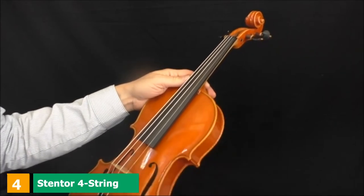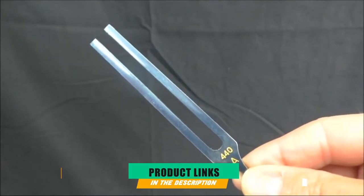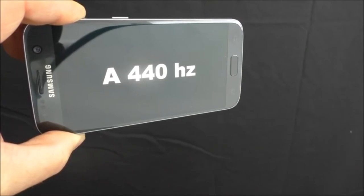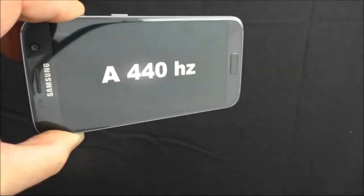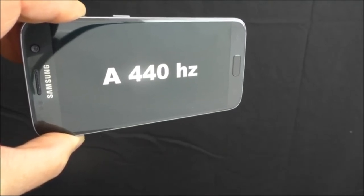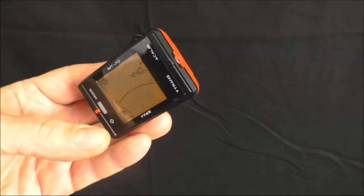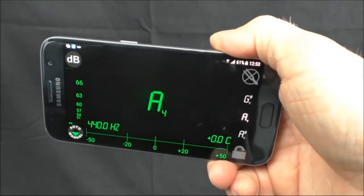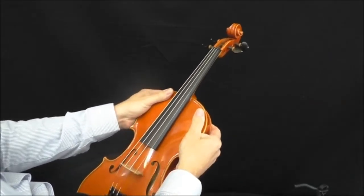Next at number 4, we have the Stentor IV String Violin. As a highly recommended beginner violin by teachers and violinists, the Stentor IV really has something to offer. It's made of high-quality tonewoods — arched solid spruce on top and carved maple for the back and sides — ensuring powerful sound with better projection. The scroll has a remarkable cut, and the inlaid purfling adds stunning detail. The golden-brown finish gives the instrument a traditional look. It features a composite alloy tailpiece with integrated adjusters and ebony pegs.